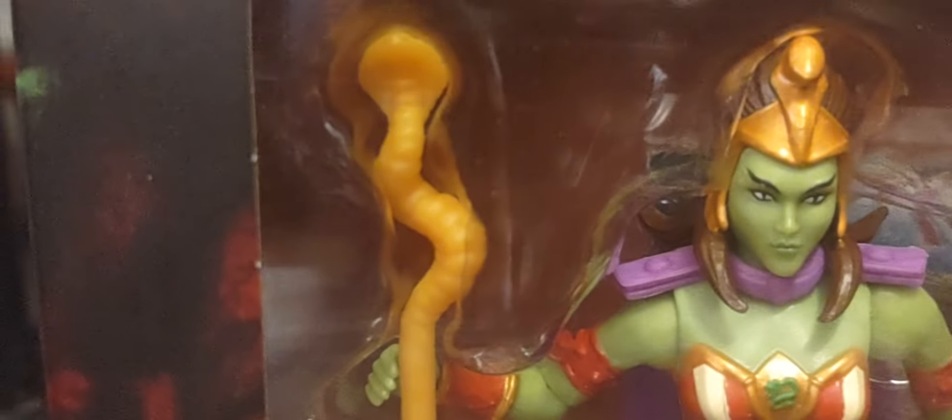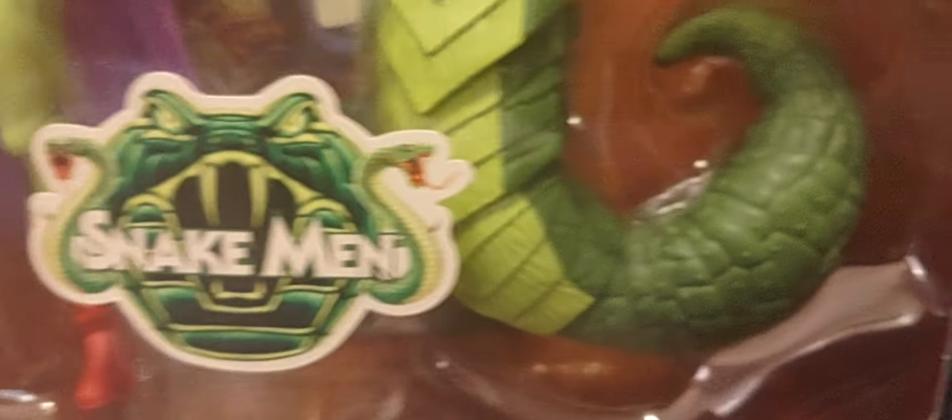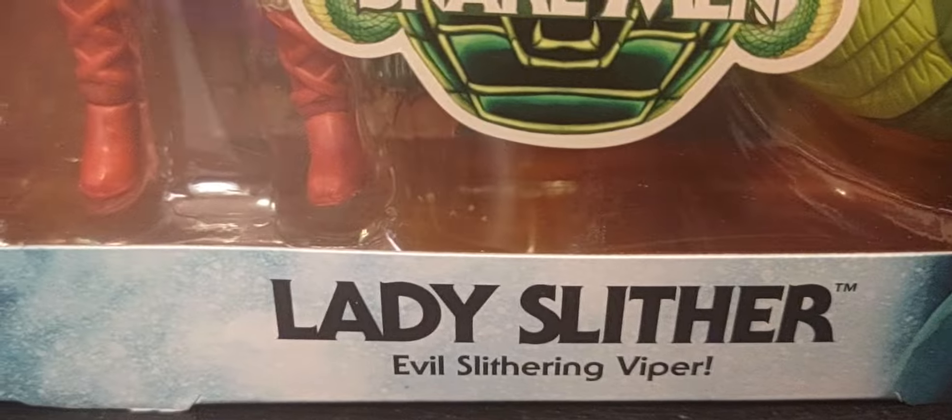New for 2023 - there she is. The figure itself shows more of her human form. She has almost like an identical staff to Teela's serpent staff, and certainly a Sword of the Serpent. Then there's more of her lizard or snake form with the tail and her mid-piece. Of course, the Snake Men sticker is right there - Lady Slither, the evil slithering viper.